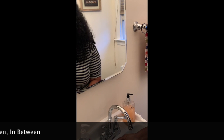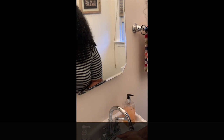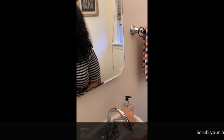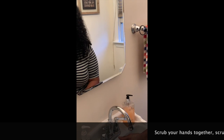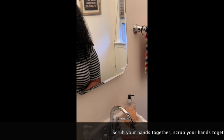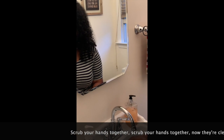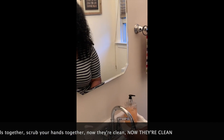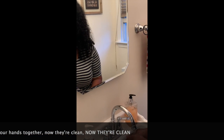And then we're going to sing it one more time just to make sure they're clean. Are you ready, friends? Top, bottom, stand. Top, bottom, stand. In between. In between. Rub your hands together. Rub your hands together. Now they're clean. Now they're clean.